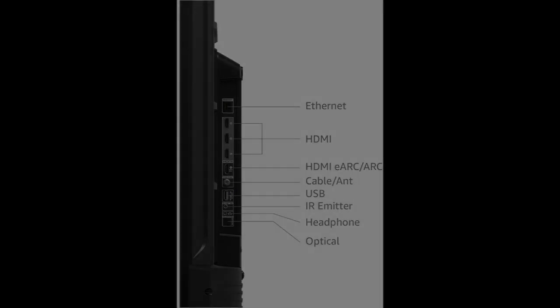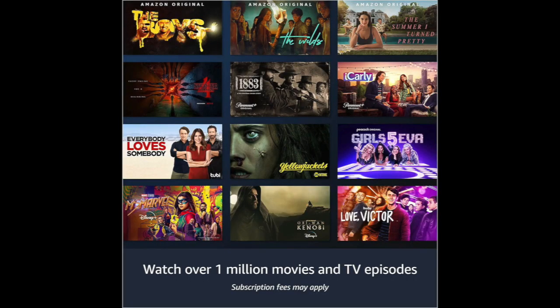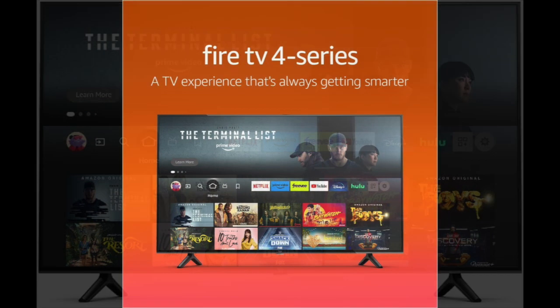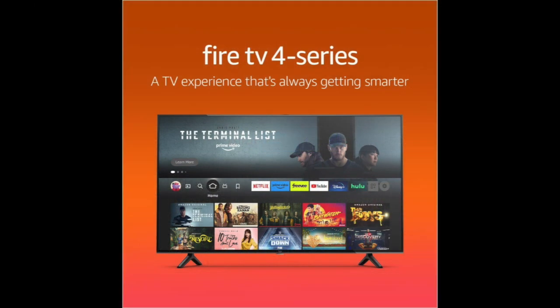Overall, the Amazon Fire TV 50-inch 4 Series 4K UHD Smart TV is an excellent choice for budget-conscious buyers who want great picture quality and streaming capabilities. It's easy to set up and use, and its smart features provide endless entertainment options. However, the sound quality could be improved and the viewing angles are limited. Nonetheless, it is an excellent value for the price, and we recommend it to anyone looking for an affordable 4K TV.